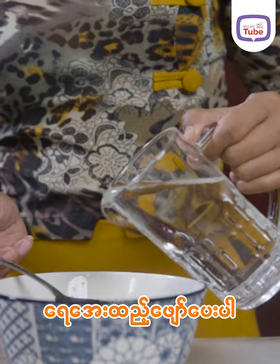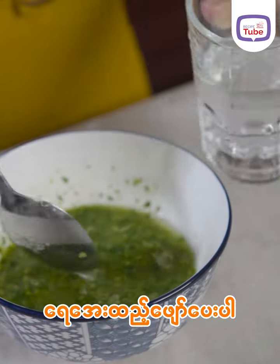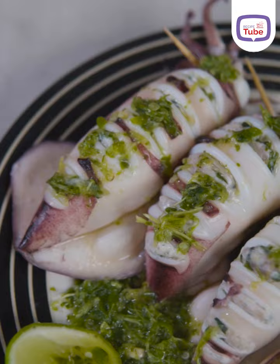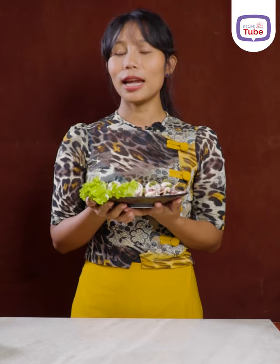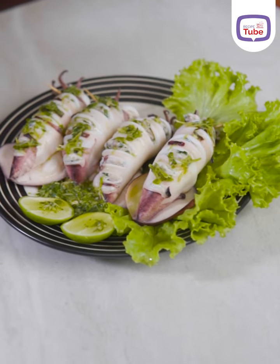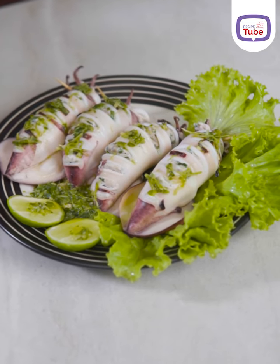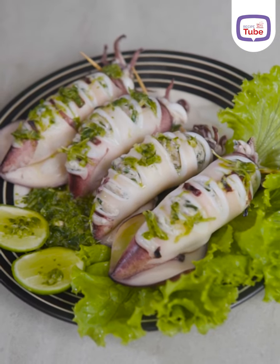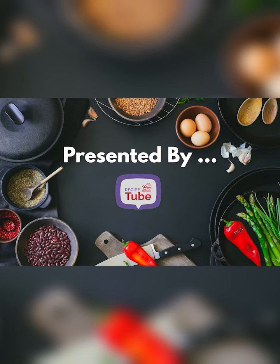I will add a little bit of salt. I will add the sauce to the rotary pepper on the pepper. I will add a little bit of salt and some salt to the pepper.